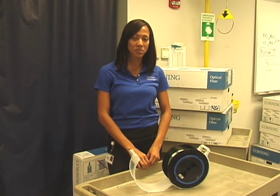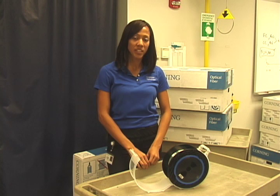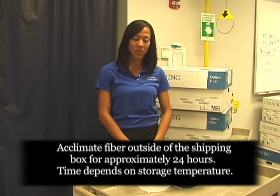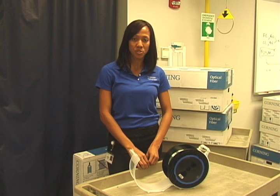Prior to processing Corning Optical Fiber, we recommend that you allow it to acclimate to room temperature. This process takes about 24 hours. However, it may be longer depending on starting temperature and storage conditions. For optimum fiber quality, fiber should be stored between 20 and 35 degrees Celsius.